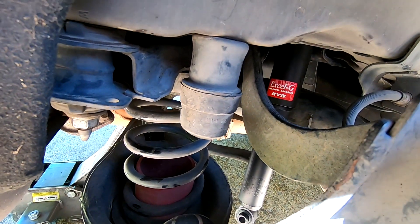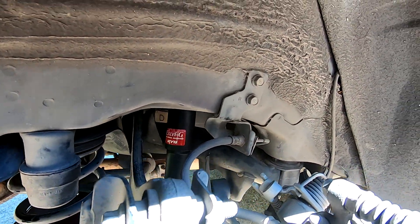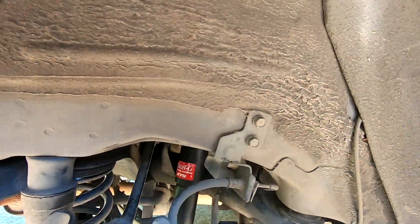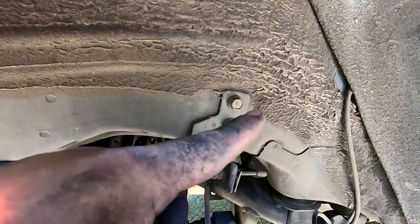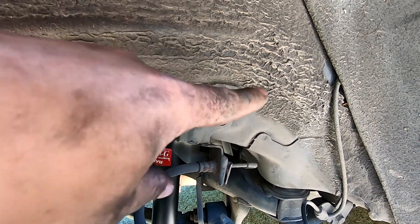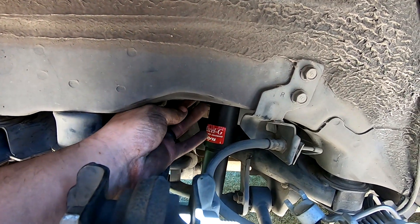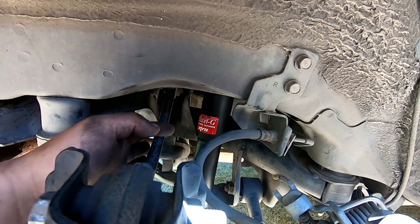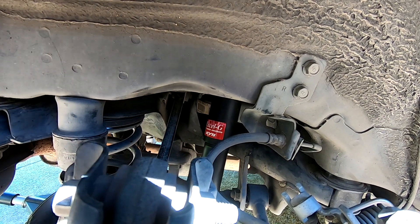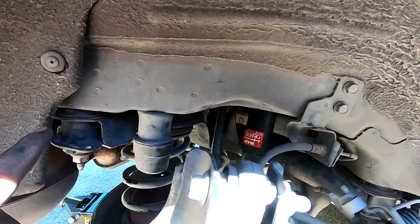To get that shock absorber in there - you can see I've already got it mounted on the top side - you're going to need two really long extensions for the back and front bolts. There are three bolts in a triangle pattern. The back one you'll need long extensions, the front one you'll need a long extension, and the one on the back towards the rear of the car is right above this arm so you can use a wrench or a shallow socket with the subframe dropped down.